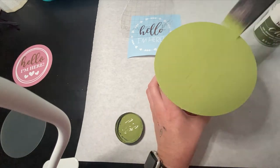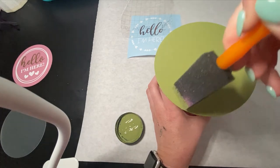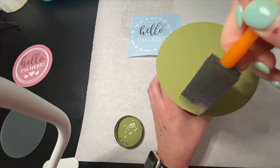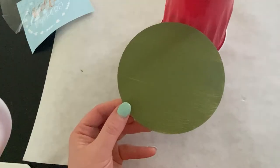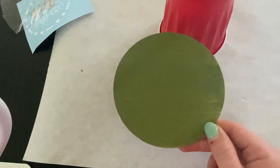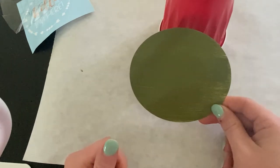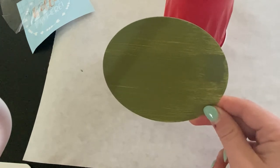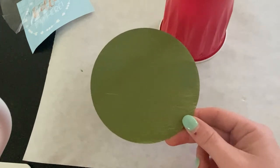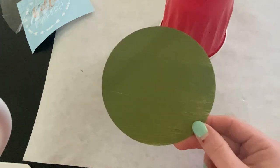I've got my first coat on and I'm going to let this dry to see if it needs a second coat. It's looking pretty good so we may not have to do a second coat, but if we do it's no big deal. After drying, I do think I'm going to put another coat on it because you can still see through it. I'm going for more of a smooth look. If you wanted a rustic kind of look, one coat would be perfect. I prefer for this style to have a more matte finish, so I'm going to paint one more coat, let it dry, and then I'll show you how I applied my design.